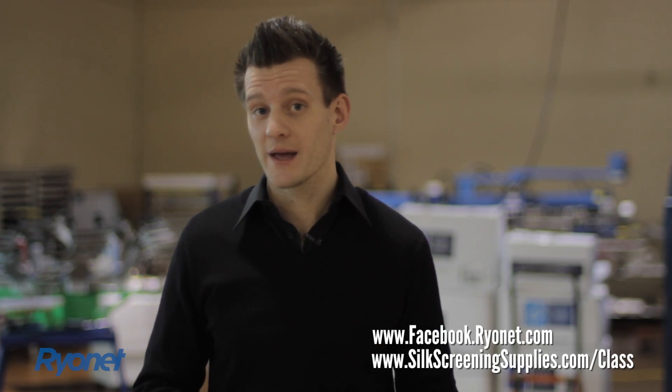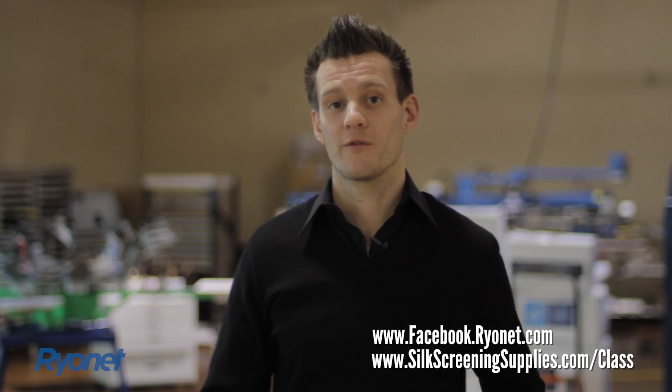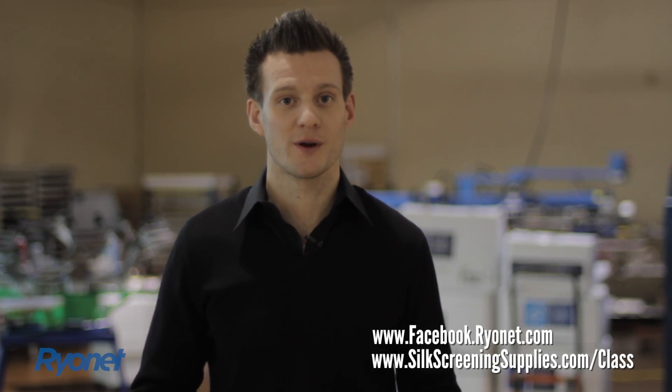Come April 21st, 2012, out to our new corporate facility. Check out great deals with our rummage sale. Plus, if you sign up for this advanced training seminar, you get access to the rummage sale before anyone else does. Not only do you get to learn from Charlie, but you can also get first pick of all the best deals, and just that value alone will save you the cost of the seminar. Check information out on our classes page at silkstrainingsupplies.com or our Facebook account, and we hope to see you on April 21st.